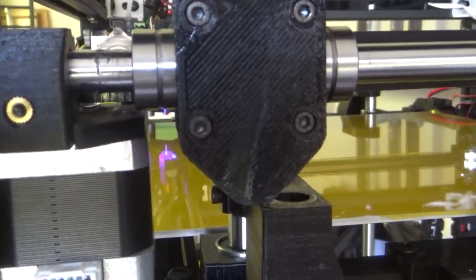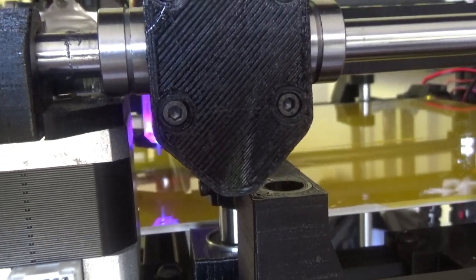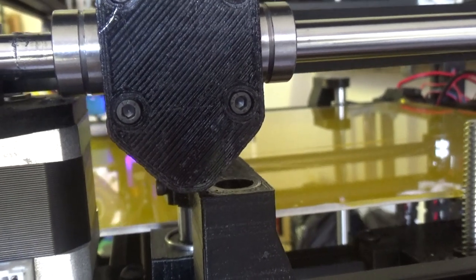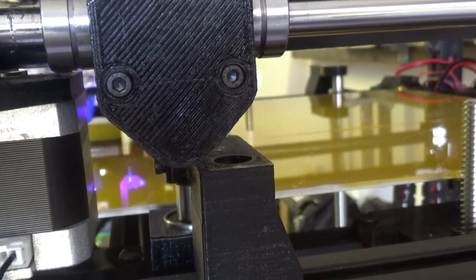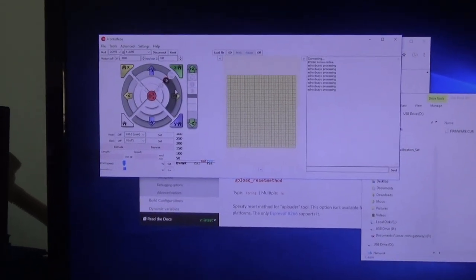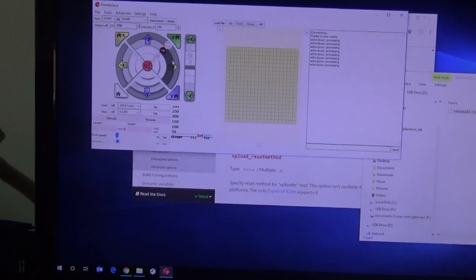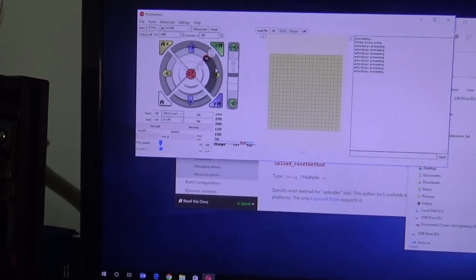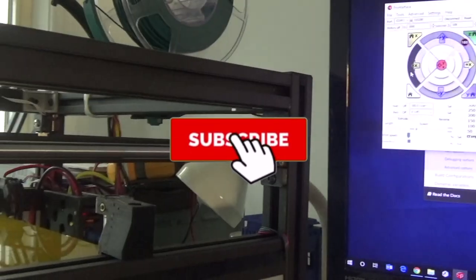So in this video we look at my fix for the problem I showed in the last video, where the y-axis was moving when we only moved the x-axis. The belts have been replaced and let's take a look at the result. I've put all of the Marlin settings back to where they were — steps per millimetre and stuff like that that I was jigging around with last time — and just got Pronterface loaded up and I've homed everything.